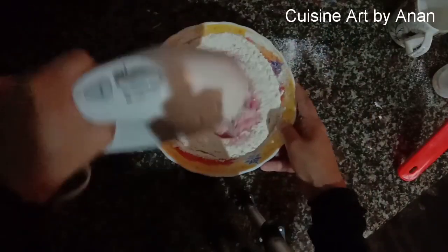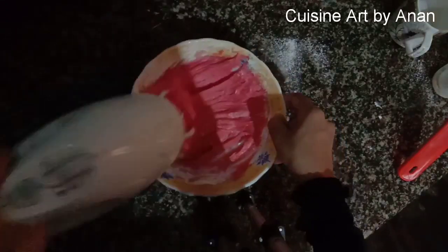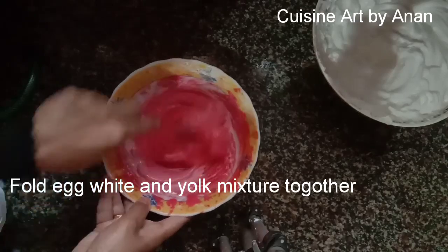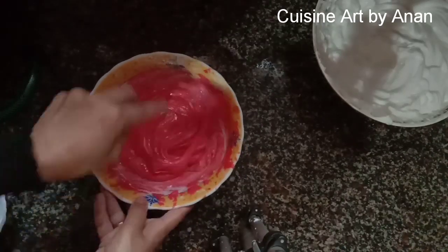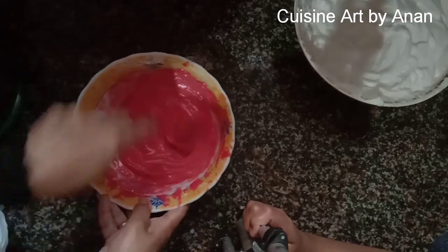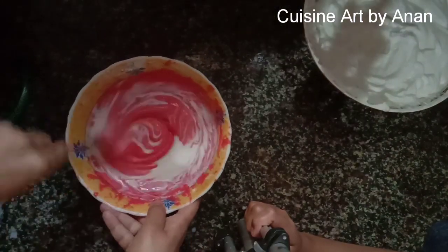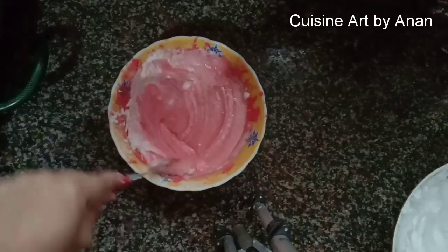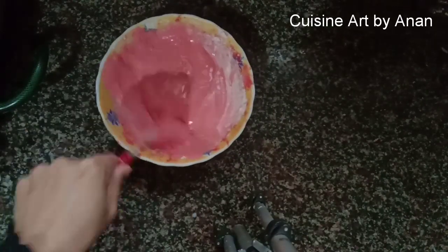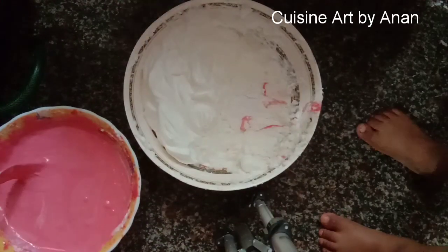Mix in 1 cup of oil. Then 3 tbsp — mix it, put into the mixture. Add the meal. Add 3 tbsp of the batter, add 1 spoon to the batter, mix it in the batter, then add the egg white.